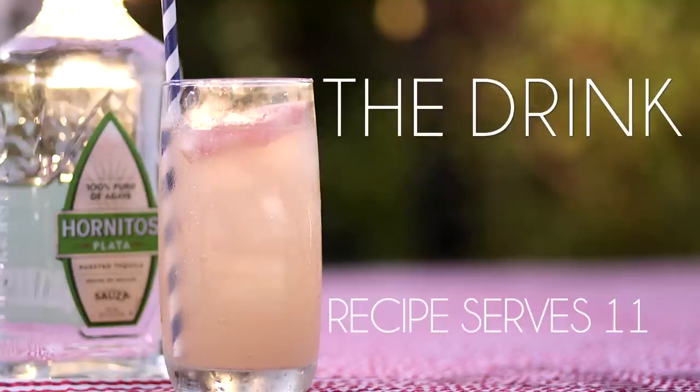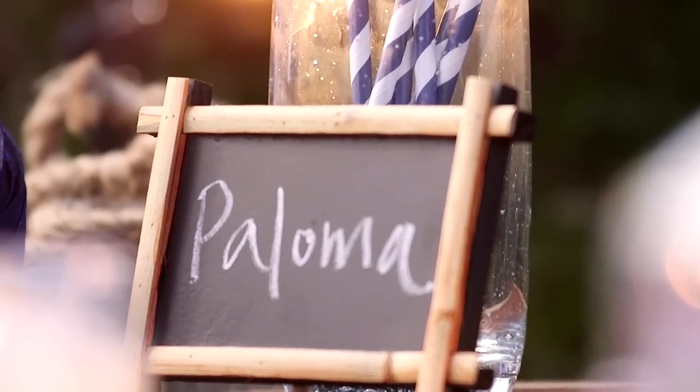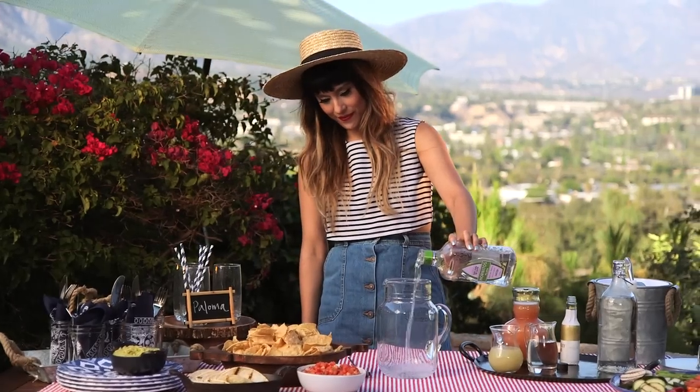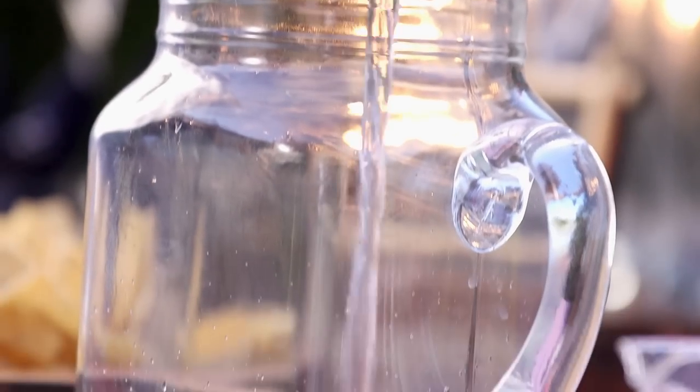The first and most important thing to any awesome party is making a killer cocktail. Today I'm making Palomas. To start, add two cups of Hornitos Tequila to a large pitcher. Making a big batch means you won't have to play bartender all night.